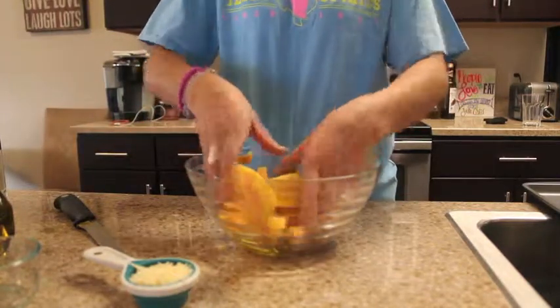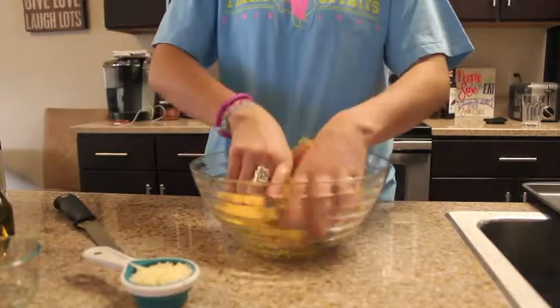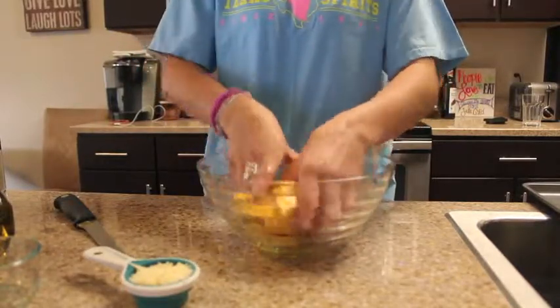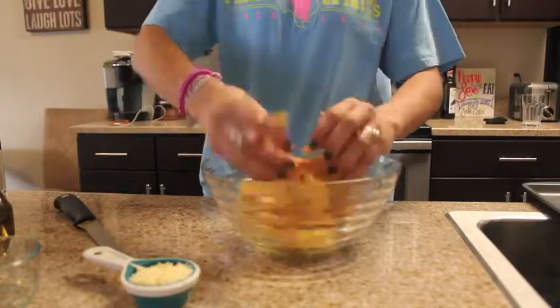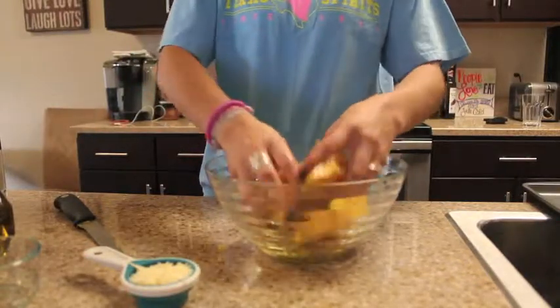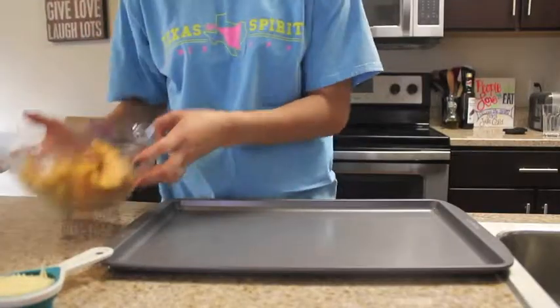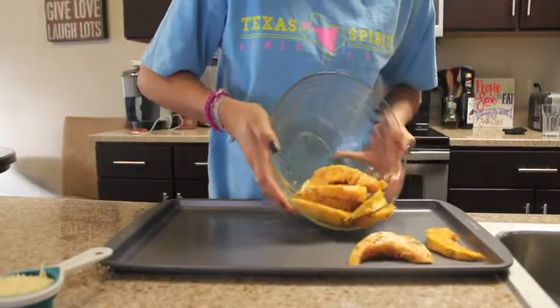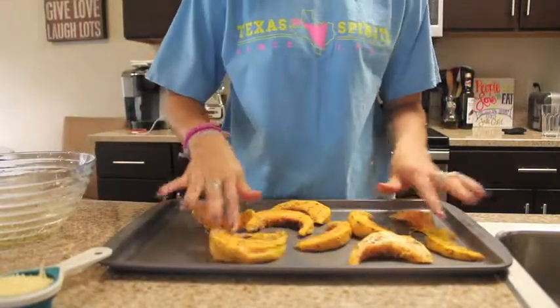We're going to toss the squash so that all the ingredients are fully coating them, giving you a nicely seasoned, delicious acorn squash. In the end they'll have a shiny coating and be covered in seasoning. After mixing, put them onto a baking sheet and separate them out so they're not overlapping.